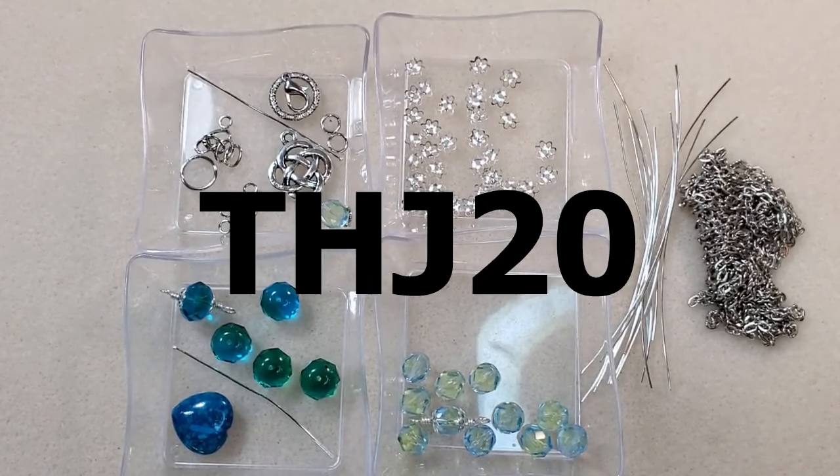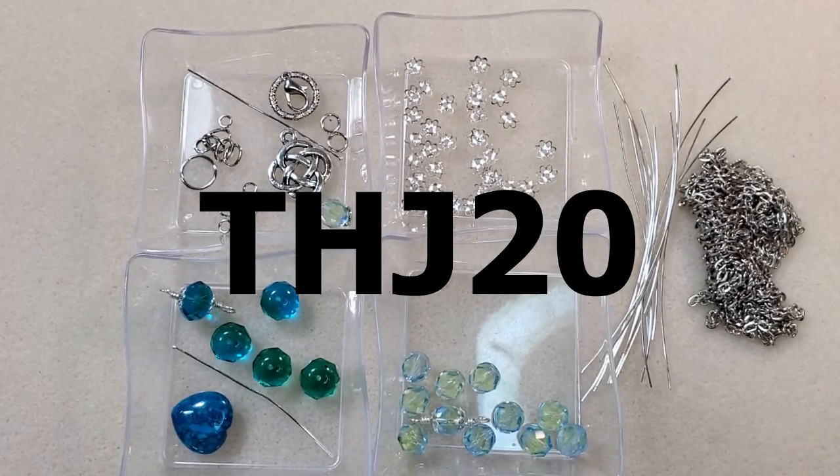You can just go in there and buy beads if you want to, if you don't want to subscribe. They have three different sizes of their subscriptions: a small, which is $15; a medium, which is $30; and a large, which is $60 monthly. The box they sent me was the medium.